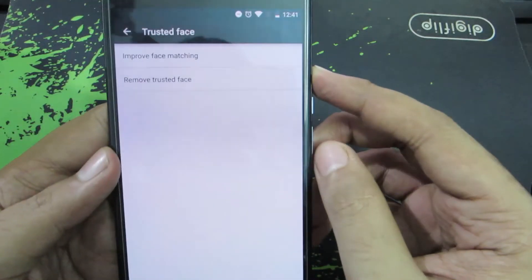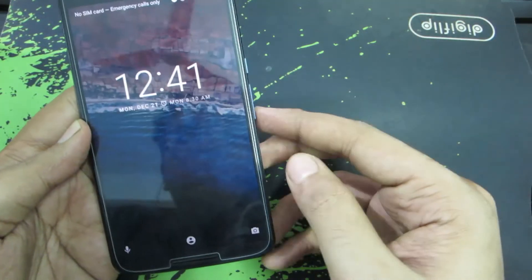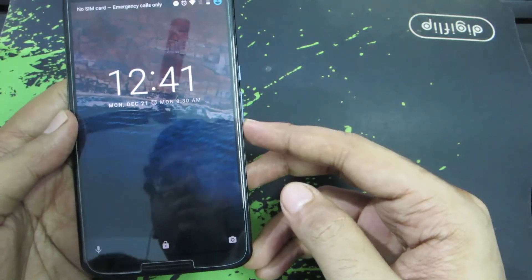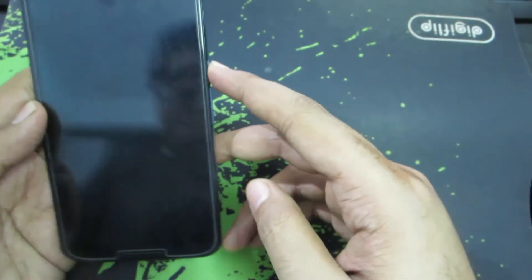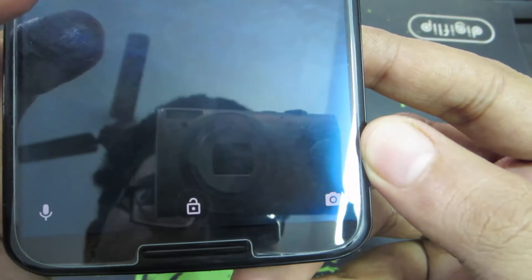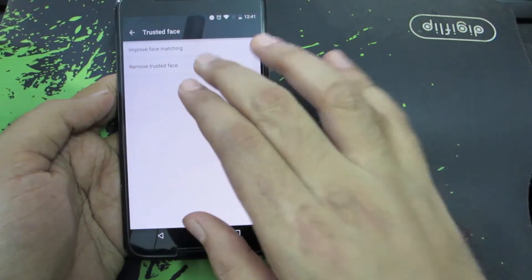We can improve the face matching using this option, but let's quickly give it a try. I've locked the device. When I unlock it, you can see this profile icon — it means it was trying to read my face. The lock is still on, so it failed to recognize my face. Let's try once more. We're getting the same icon, and now it is unlocked.